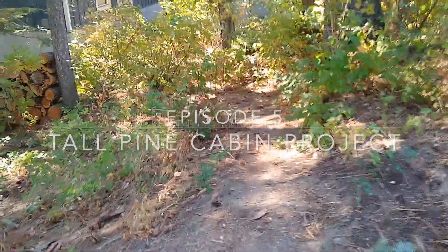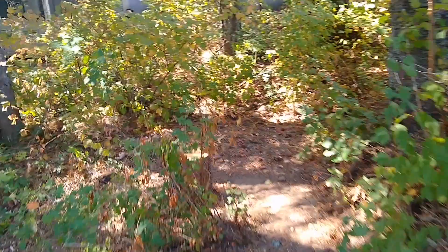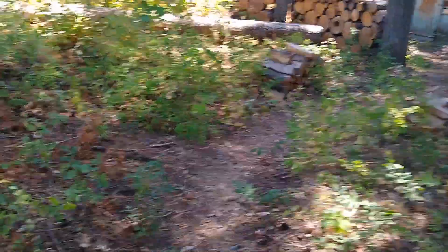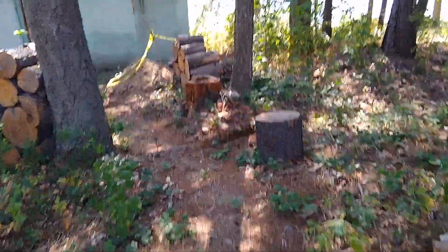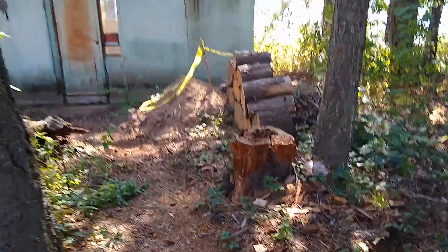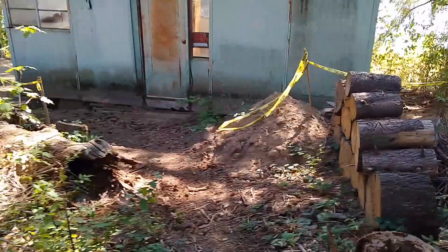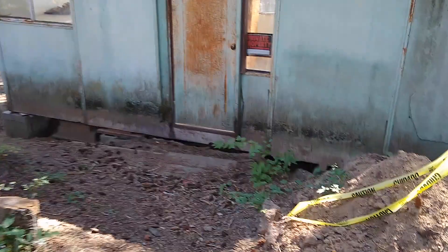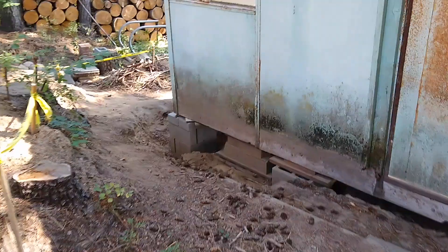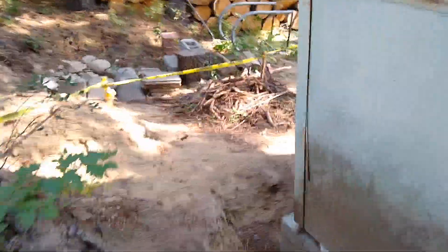Well, here we are back at Tall Pine Cabin. It's September 21st — you can see the plants are getting a little bit drier, ready for fall starting in. We're going to start working on putting some weight on those pilings that we put in earlier, so let's see what they look like — they're ready to hold some weight now.